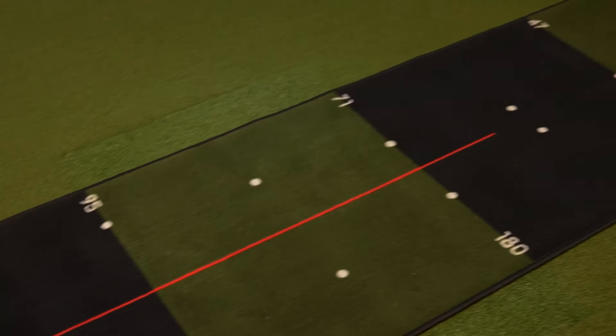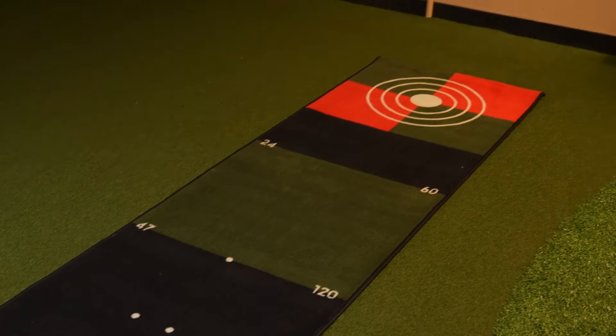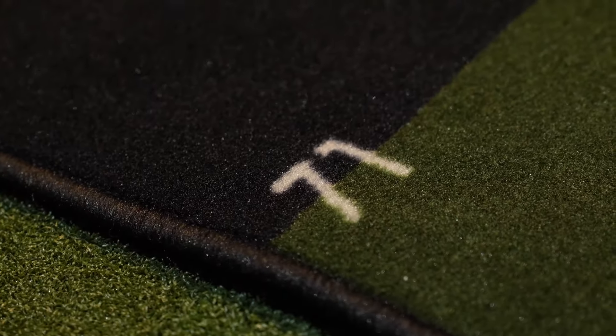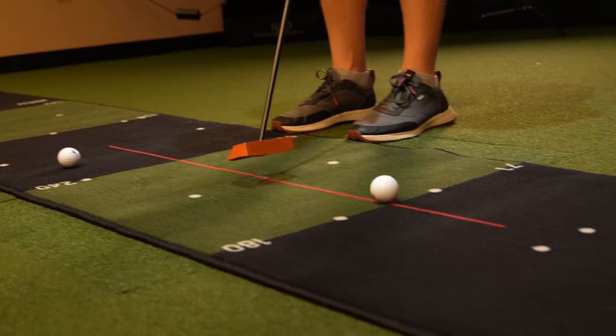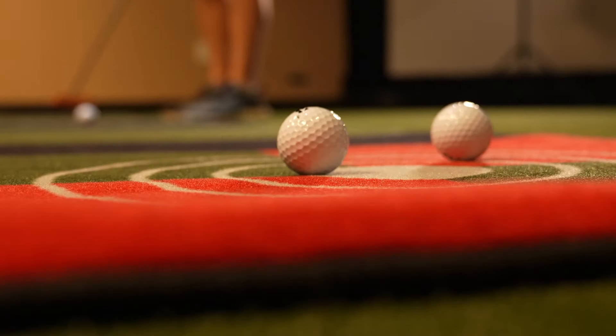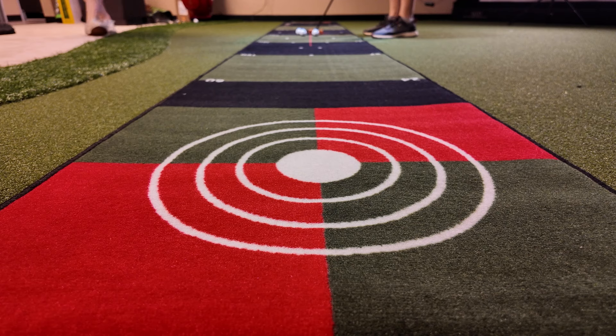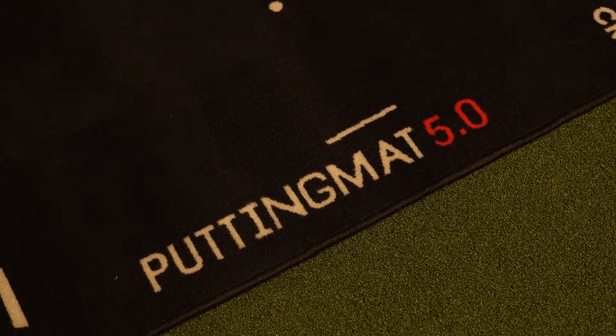Next up is a putting green made to practice those super long putts — it's the Pure to Improve 5.0 Practice Mat. The Pure to Improve 5.0 is long — really long. It measures 16 and a half feet in length and 26 inches wide, making it by far one of the longest mats available on the market. Its main standout feature is its proprietary putting green surface made of a soft carpet-like material with a rubber backing. This unique surface gives golfers a realistic sense of how their putts will roll on an actual green, allowing them to refine their technique precisely.